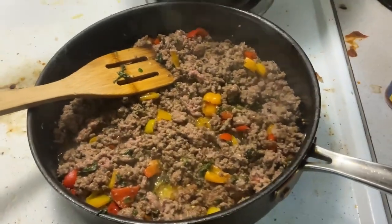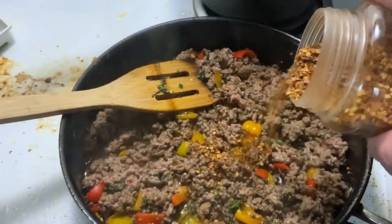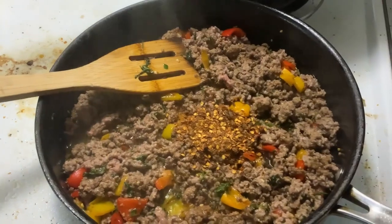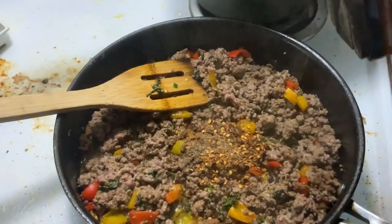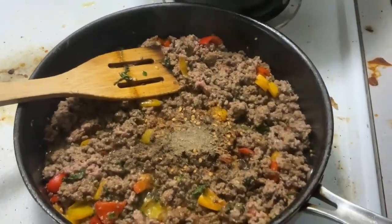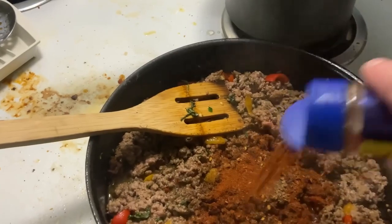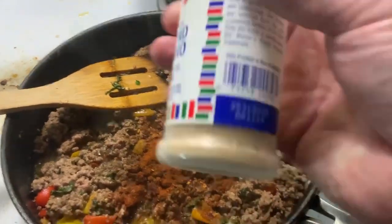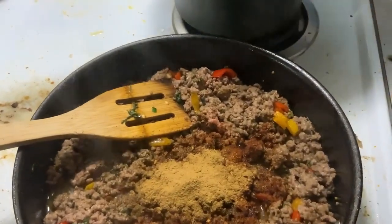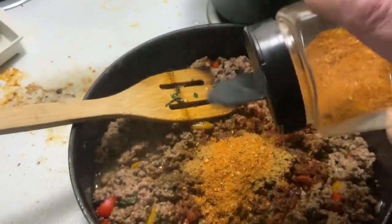Okay folks, I'm going to have the beef nice and brown. I'm going to add some of the dried chili — just about a teaspoon. And about a teaspoon of black pepper. Then some chili powder seasoning, about a half teaspoon. Then our ground cumin — about a teaspoon of that. And with the taco seasoning, about a tablespoon.